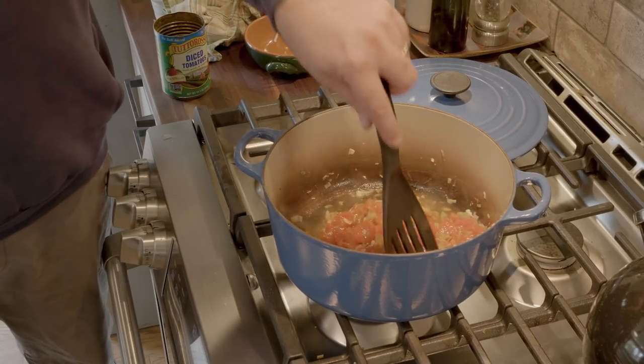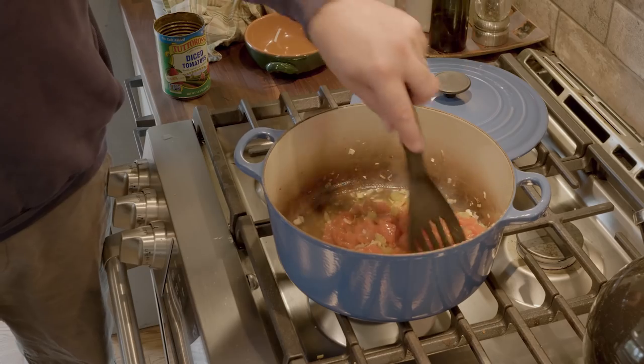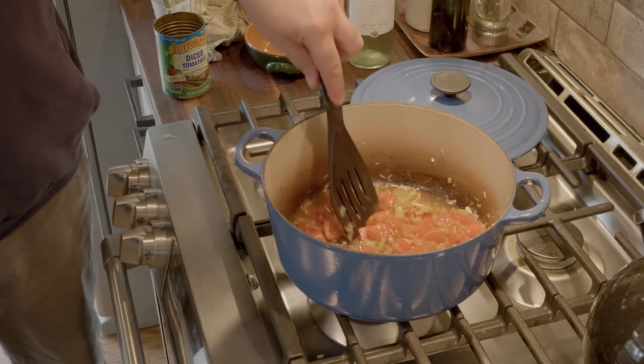Give that a good stir. Now we're going to cover the pot, put this on about medium low, and we're going to cook this for about 15 to 20 minutes until the tomatoes start to break down.